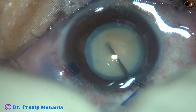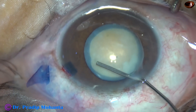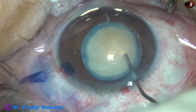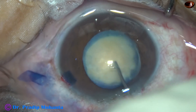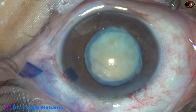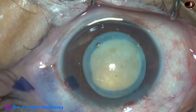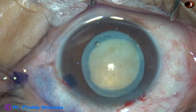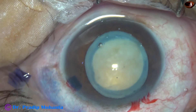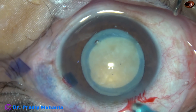And now, I am going to irrigate out the milky fluid. Hydrodissection is not required in such cases — the nucleus is already free. But I did a little bit of hydrodissection in this case, and the nucleus rotates nicely. Visco is injected again. And now, I am going to introduce the tip of the phaco needle. At this time, I have no idea how hard the nucleus is.